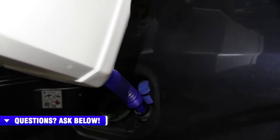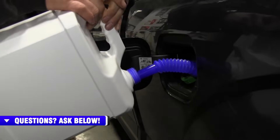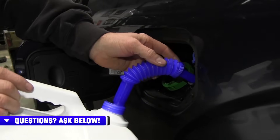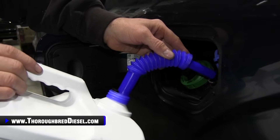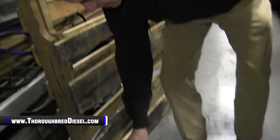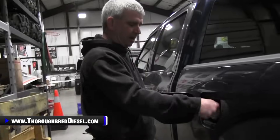All right, it's done. As I'm filling this I'll try not to let it go too far up, because I don't want it spilling out that air spout. When I take it back out, I'll make sure I get the jug down. Keep your hand on the spout because the spout will want to flop up. When it flops up, it flings DEF everywhere. And there you go — hopefully you're able to put your DEF in the tank without spilling a drop of it.